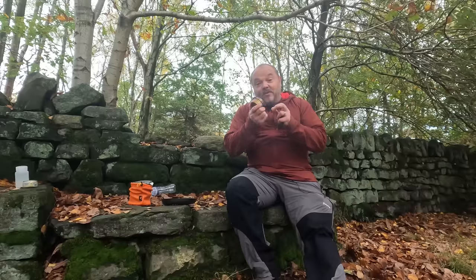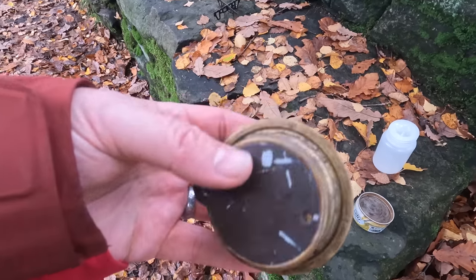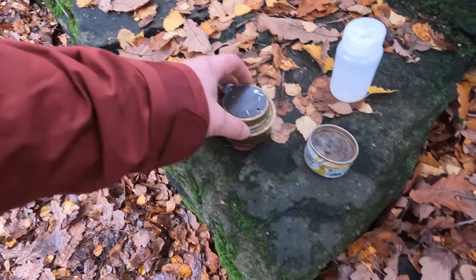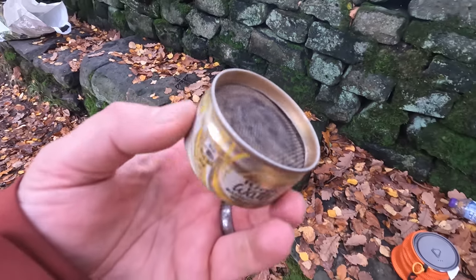Anyway, you've probably gathered I love my alcohol stoves. If you want a stove that is cheap and reliable and you're not really bothered about how fast your water boils, then I definitely recommend checking one of these out. You don't have to shell out the big bucks of 12 or 15 pounds - have a go and make one yourself, it's really easy. But beware - you might get hooked and end up with a collection of stoves like mine.